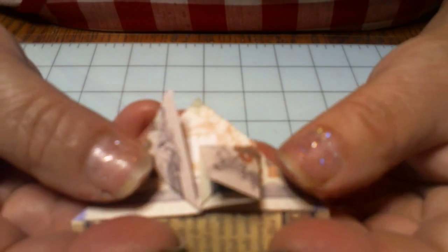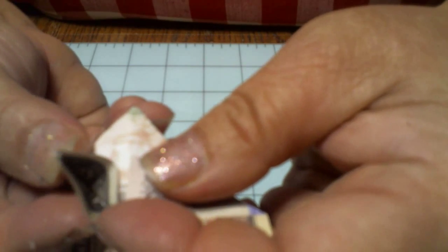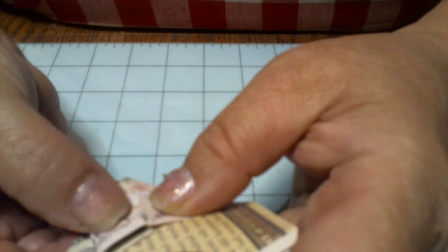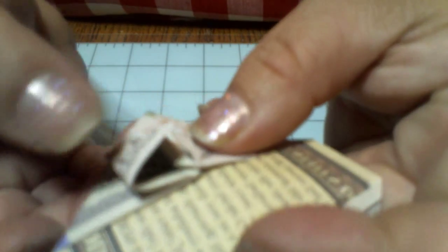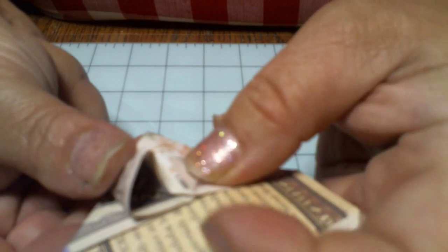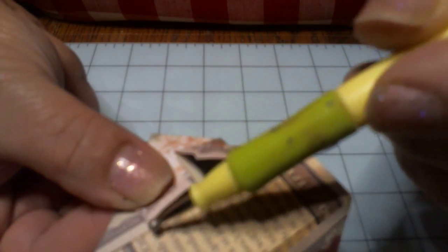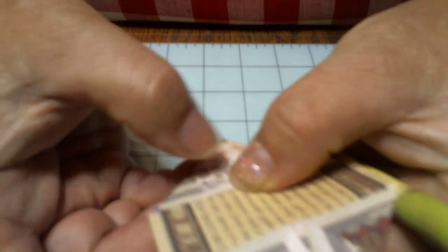I want you to do the same thing with all the sides. You open that up — see that little cave? Open it up and squish it down even with the line right here. You see? You open it up and squish it down to meet this line, and try to make it go into a square if you can — just like that.